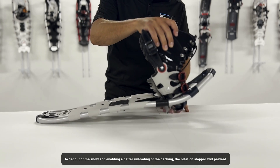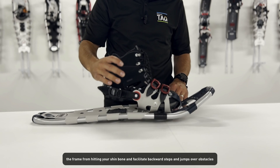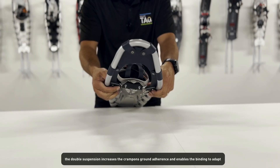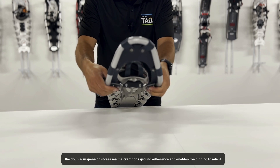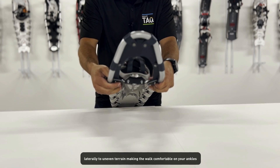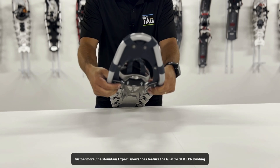The rotation stopper will prevent the frame from hitting your shin bone and facilitate backward steps and jumps over obstacles. The double suspension increases the crampon's ground adherence and enables the binding to adapt laterally to uneven terrain, making the walk comfortable on your ankles.